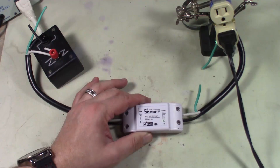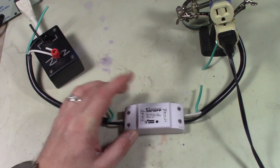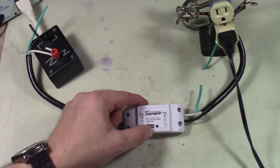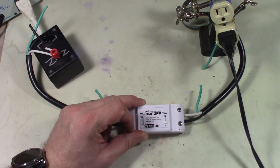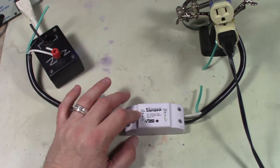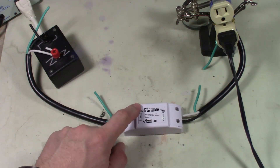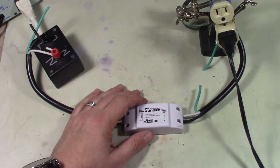This is a little switch that is 802.11 BGN compatible. It will take AC line voltages that you hook up — it has lugs — anywhere from 50 to 250 volts, 50 or 60 hertz systems, so it will work in either Europe or the US, and it works up to 10 amps. What we're gonna be doing today is showing you how to hack into this and reload the firmware with your own custom Arduino firmware.